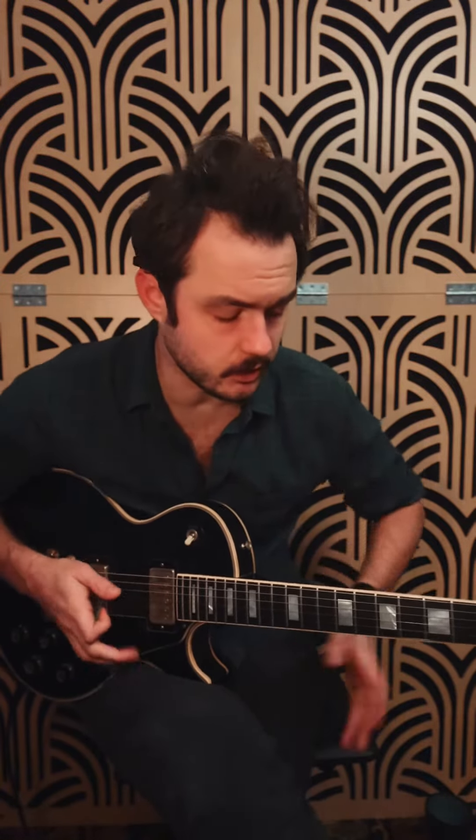Hello friends. Last episode we talked about how you can fake your way through a blues guitar solo just using two licks — that one, and that one — and doing variations.